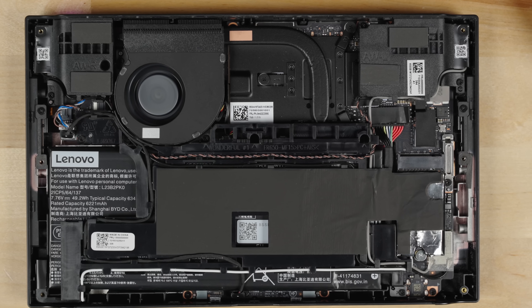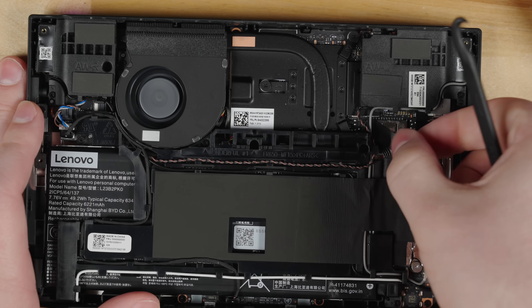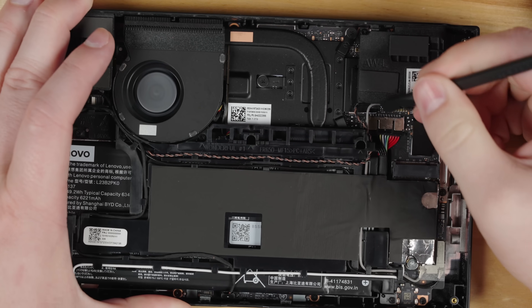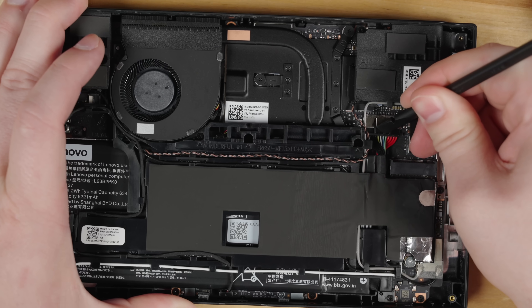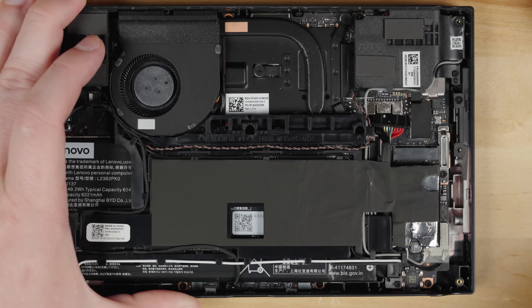Now it's time to remove the battery power from the device. The battery plugs in here with this connector. There's a small sticker on the connector that helps keep it connected — remove the sticker and set it aside. Using the plastic tools, slowly push the connector out of the connection. It's best to do this on either side and slowly push it out. The connector will be snug, so do this slowly and don't slip with the plastic tool.